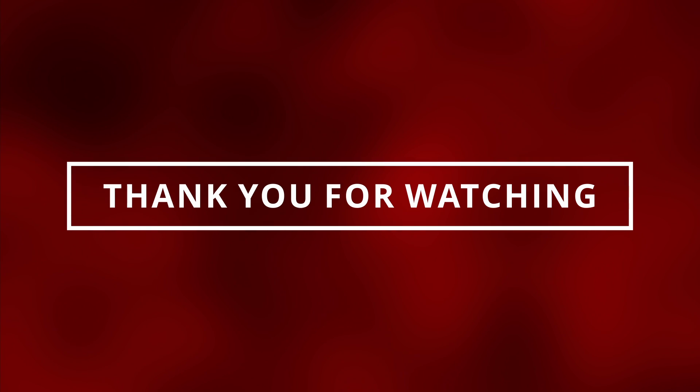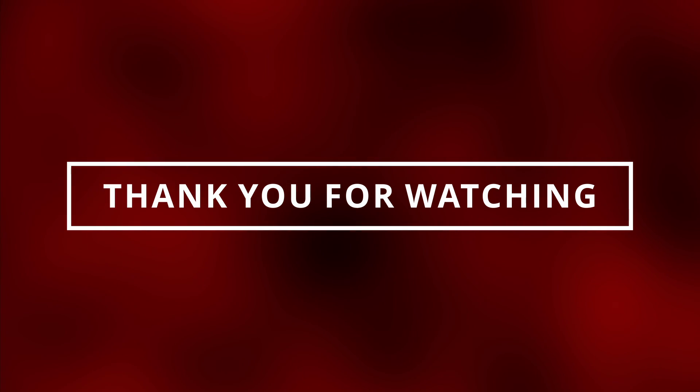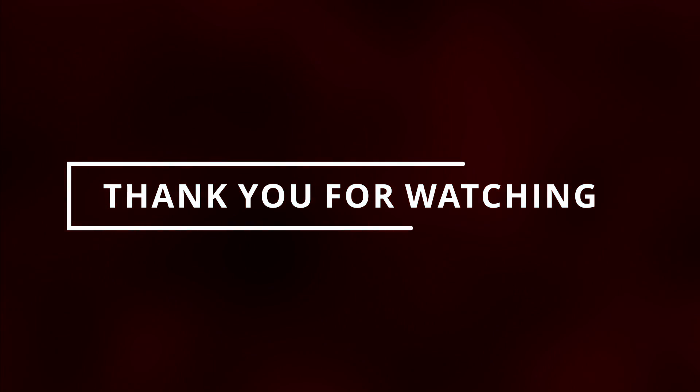I sincerely hope you guys learned something new today. If you did, please like and subscribe and hit that notification bell, and I'll see you in the next video.